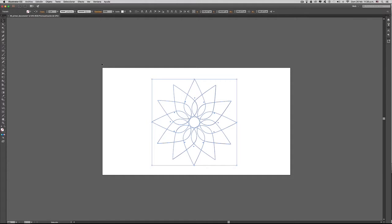Bienvenidos nuevamente a los tutoriales de Illustrator. En esta ocasión vamos a utilizar una herramienta llamada bote de pintura interactiva. Básicamente esta herramienta me permite pintar o rellenar trazados aunque no estén totalmente cerrados. En el caso de nosotros tenemos trazados cerrados, pero vamos a ir pintando cada una de estas zonas que se están interceptando.